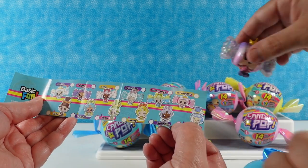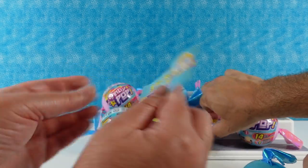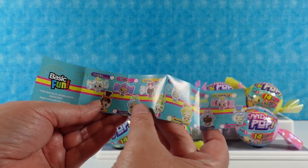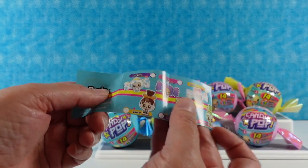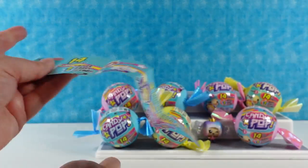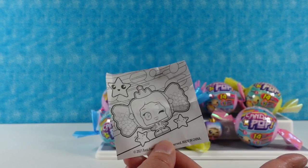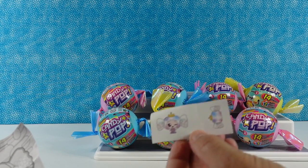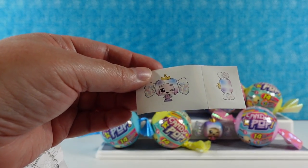Looking at all the figures, the ones on top are going to be the twisty ones, and these ones are going to be the pop. Some are going to be turn as well - they're very cute. There are two super rares. It comes with a little coloring sheet of your character and stickers - I think they're supposed to be scented. They are! Oh those smell really good, they're candy scented.